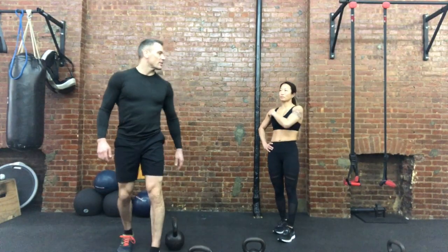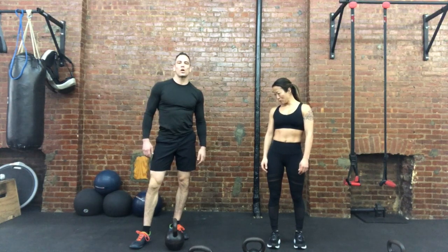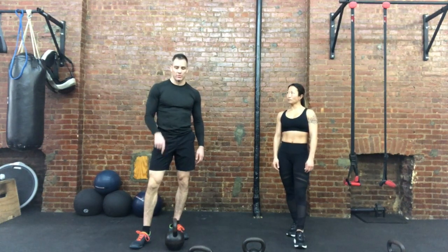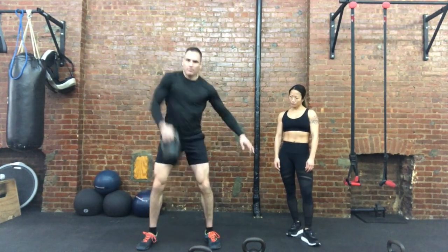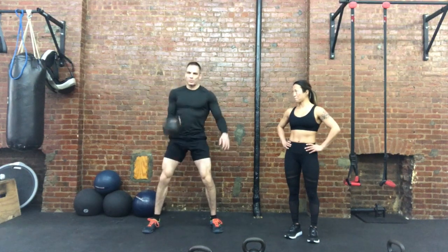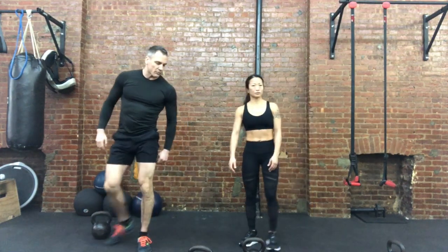Okay, here we go. Team Nasty — Melissa and moi, Jason — are going to go over the single arm kettlebell clean. So we're going to go from the floor and we're also going to go from the swing position. One from the floor is here, up. And then from a swing you're going to go here, bring it back, keep the elbow attached, and up. So let's start from the floor.